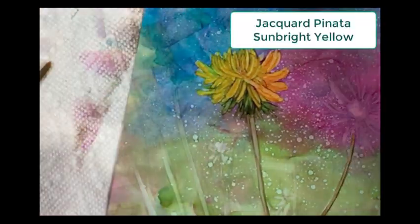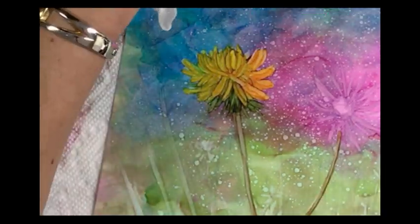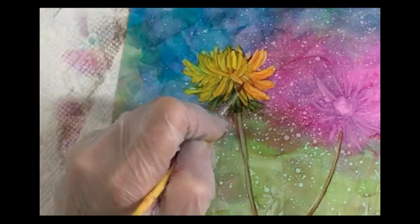Now I'm going to add a little Jacquard Piñata Sun Bright Yellow, which is really bright, and just bring some highlights into this flower.